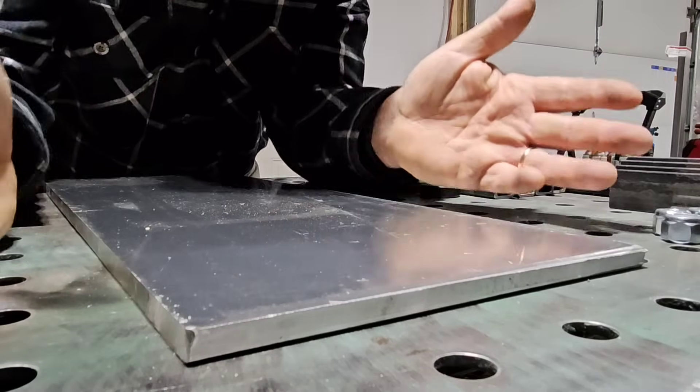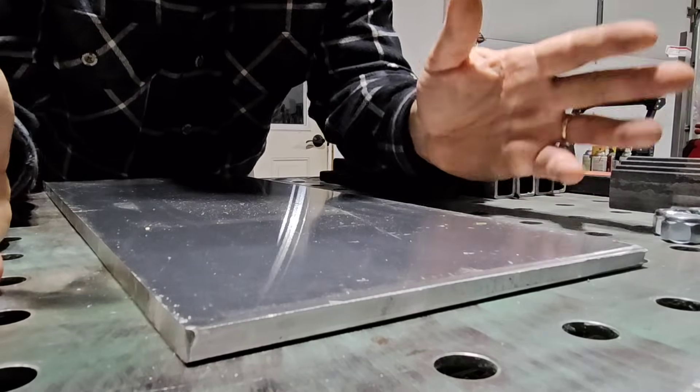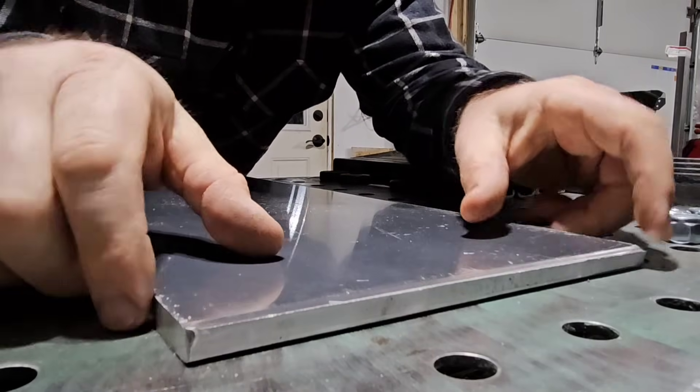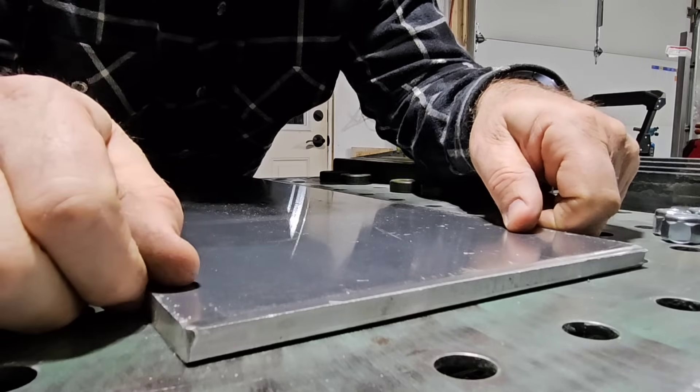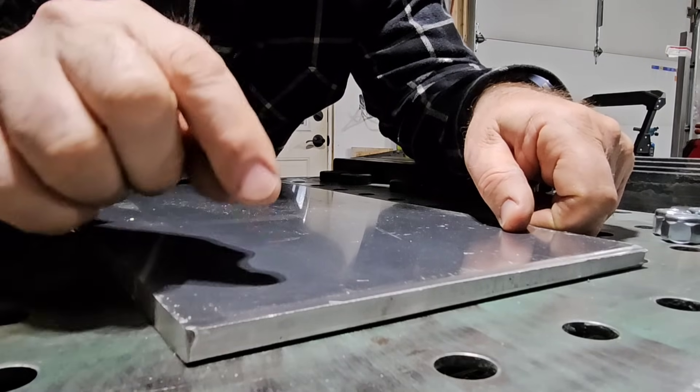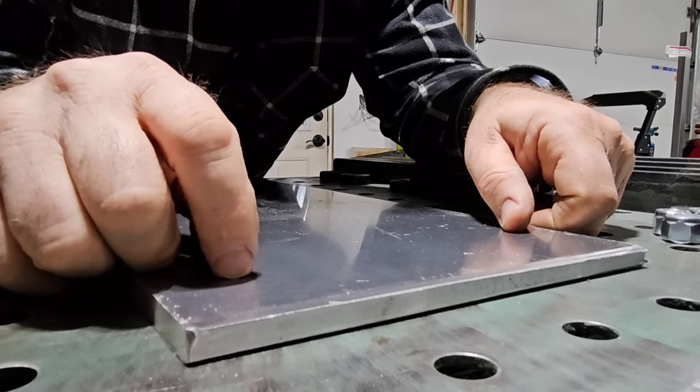I went to the steel yard to get some steel for some other projects, but I found this. It's a beautiful hunk of aluminum sheet. This is the perfect size to make gauge rod ends with.